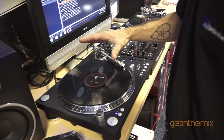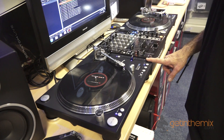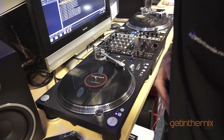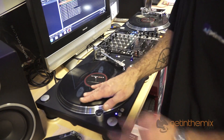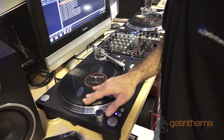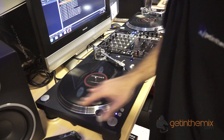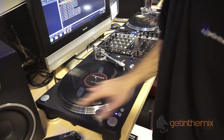Using virtual vinyl, Serato Scratch, the Stanton STR8-150, and the Pioneer DJM-750. A lot of people always ask me questions about scratching — how to start, how to practice. It's very simple: baby scratch, back and forwards in time with the music. One, two, three, four — one, two, three, four. As you get more confident, move to double time.